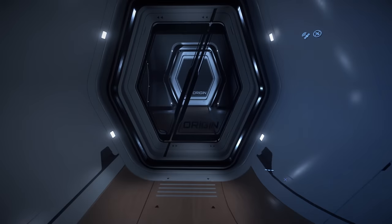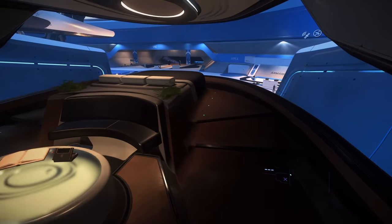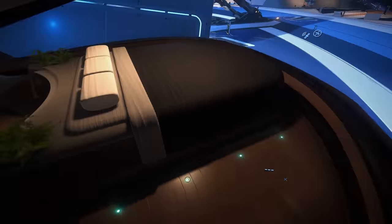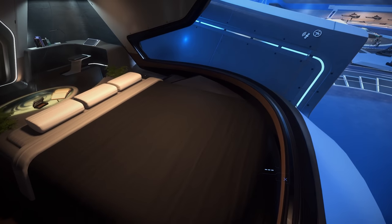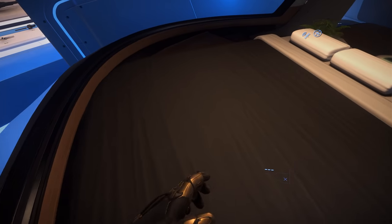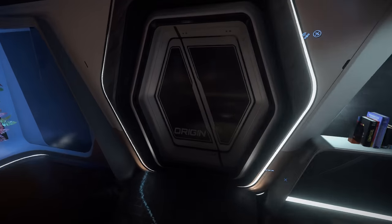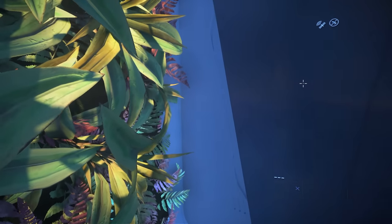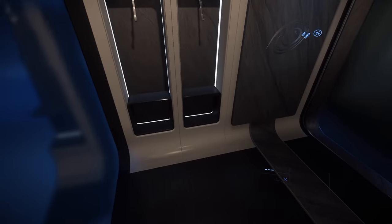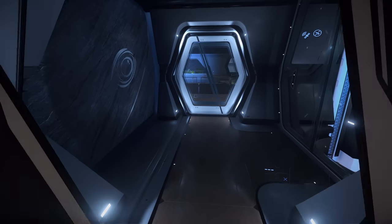It's cool and everything, it's just that there won't be gameplay for this for a while. There's also a hidden bathroom here that I missed in my buyer's guide back in the day. Anyway, let's get out of the ship.